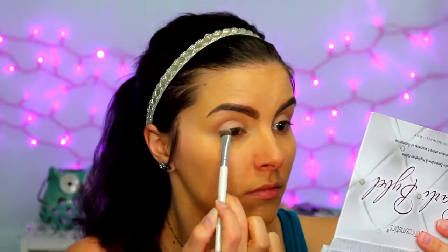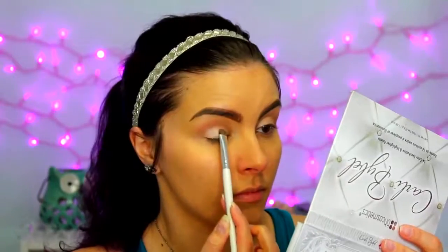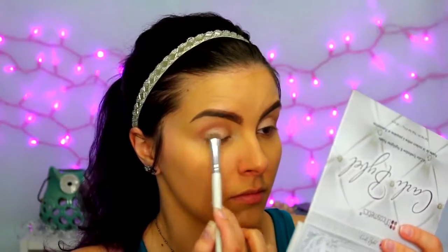Then I'm taking the shade right next to that — it's more pink and more glittery — and I'm applying that all over my lid as well. The glitter is going to add a little bit more brightness for this spring look, and the light pink is very springy as well. Then I'm going back in with that smaller fluffy brush and running it through the crease to make sure I didn't get any glitter or lighter colors up there. Then I'm taking the first shade in the palette, which is a matte cream shade, and applying that under my brow for a bit of a highlight.